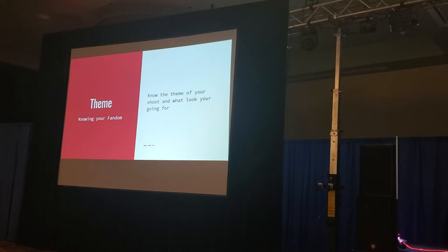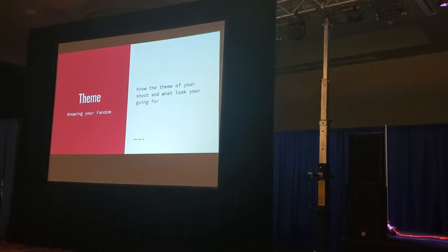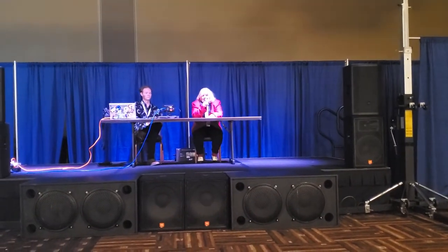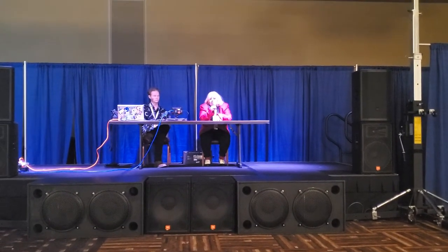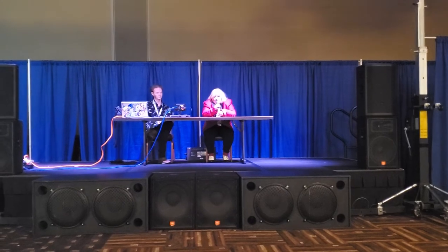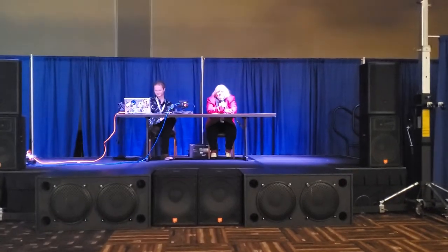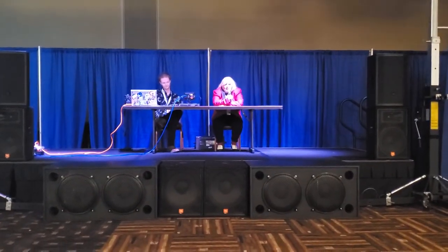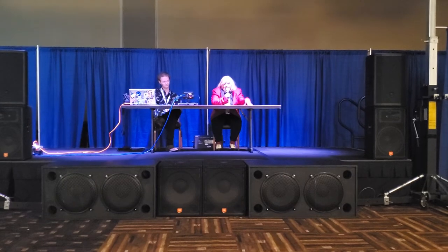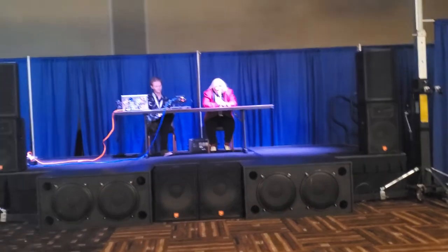The thing people forget the most is theme. What we mean by theme is you're going to have a specific group. In the case of something like Disney — Disney owns 90% of the world. I had a news anchor show up to Disney and Fox is owned by them, so I had to allow it. You need to know this ahead of time as the hostess. My theme is going to be My Little Pony, generations one through six — unless you're specific.